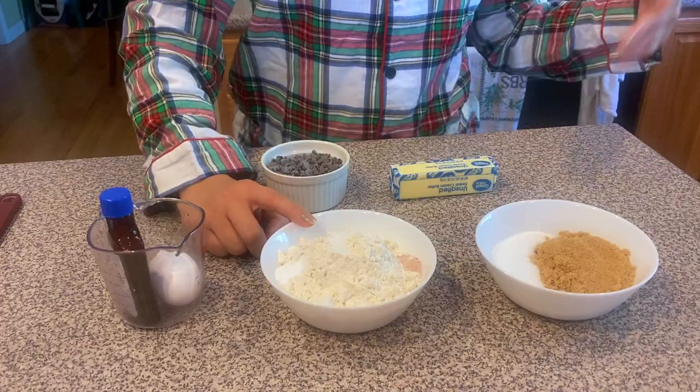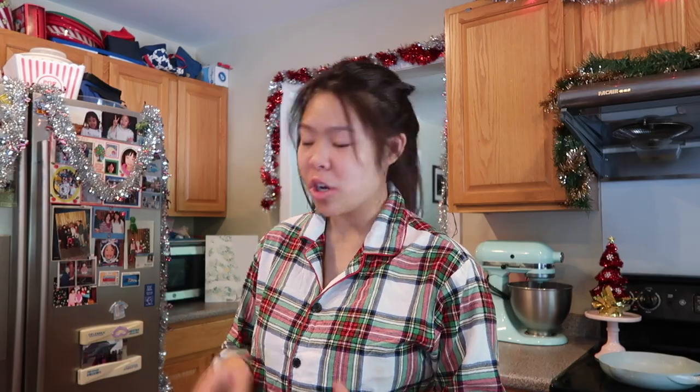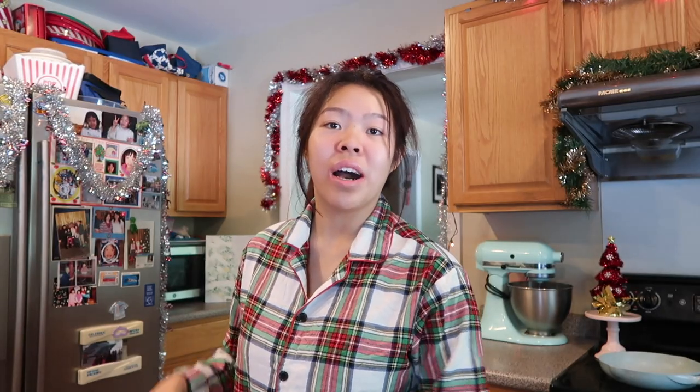You're gonna need a half a cup of granulated sugar, three-fourths of a cup of brown sugar, half a teaspoon of salt, half a teaspoon of baking soda, one and a half cups of flour, one whole stick of softened butter at room temperature, an egg, a splash of vanilla, and a whole cup of chocolate chips. I like to use a mixture of small and normal chocolate chips — I'm using semi-sweet.